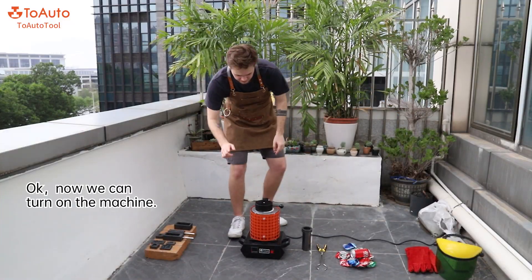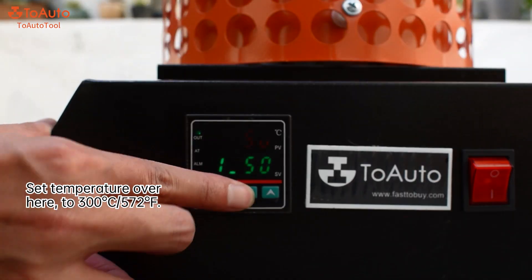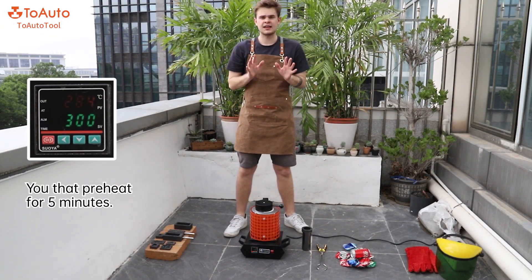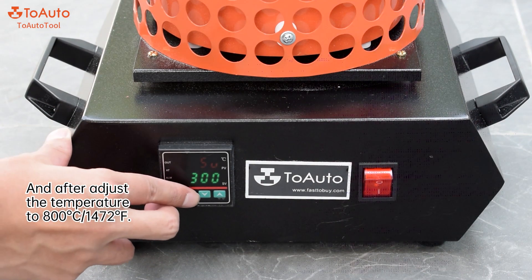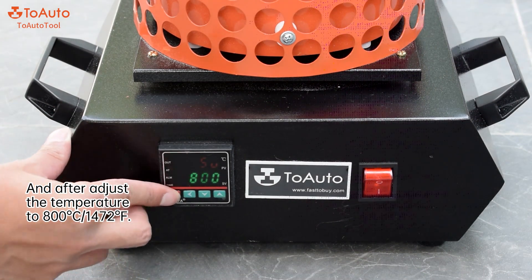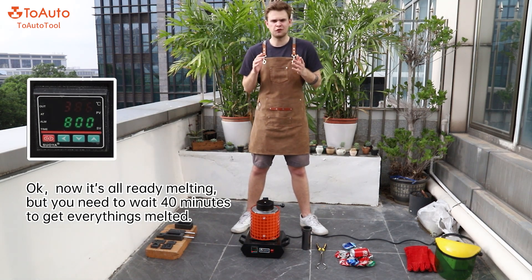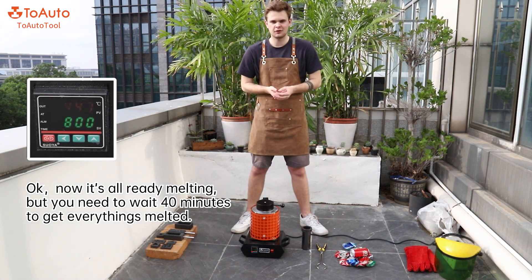Now we're going to turn on the machine and set the temperature to 300 degrees. Let it run for five minutes, then you can adjust the temperature again to 800 degrees Celsius. Now it has already started melting, but you need to wait about 40 minutes to get everything melted.